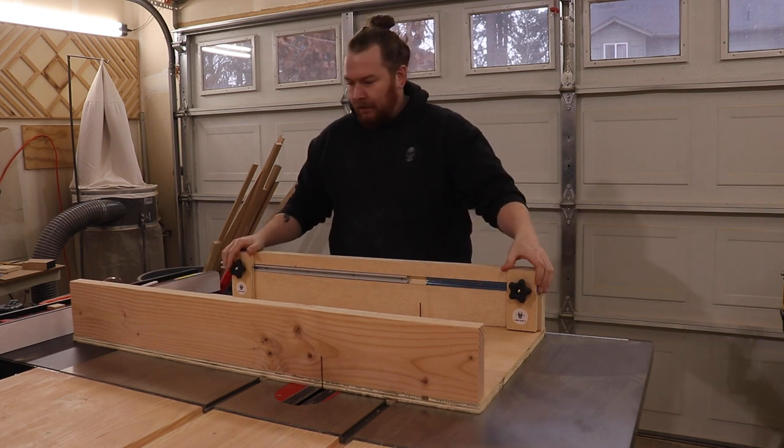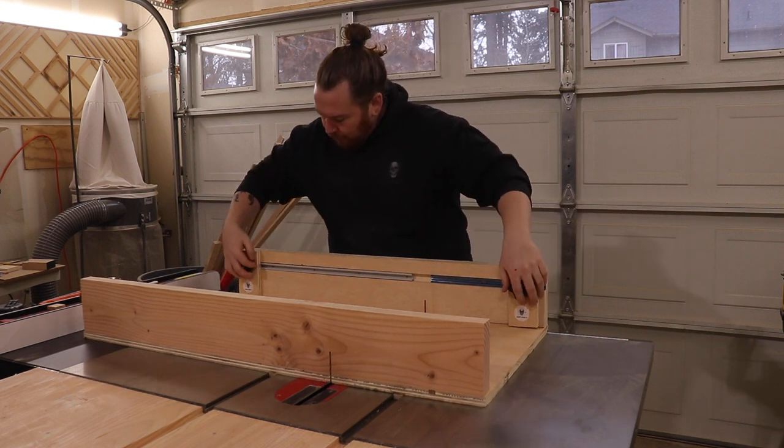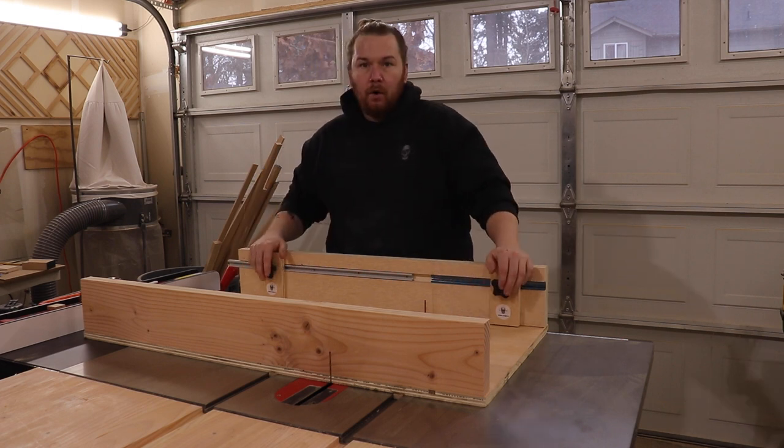In this video I want to show you how I made this crosscut sled with adjustable stop on a t-track for your table saw.